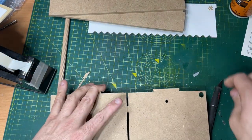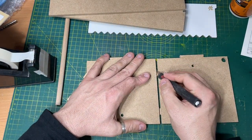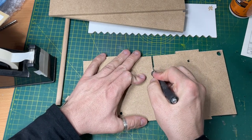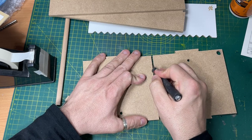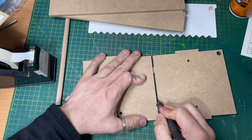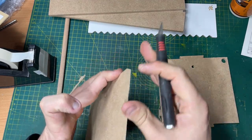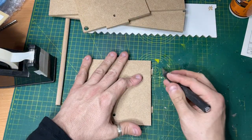We need to cut this piece as well, like we've done before on the other module. Flat blade against it and just gently swipe through — it cuts right through. Second one done, third one done.